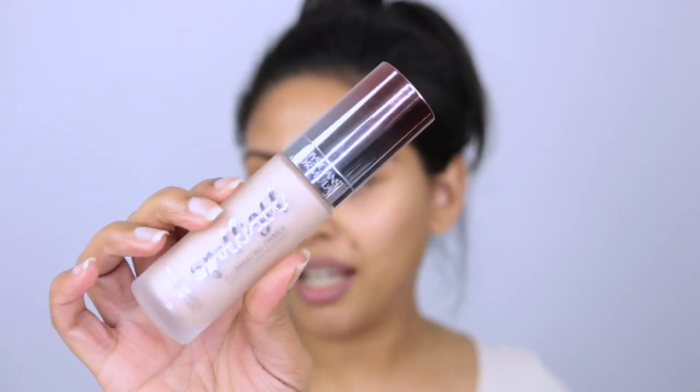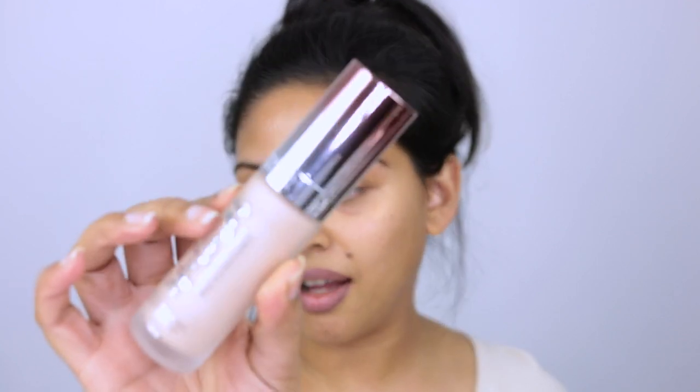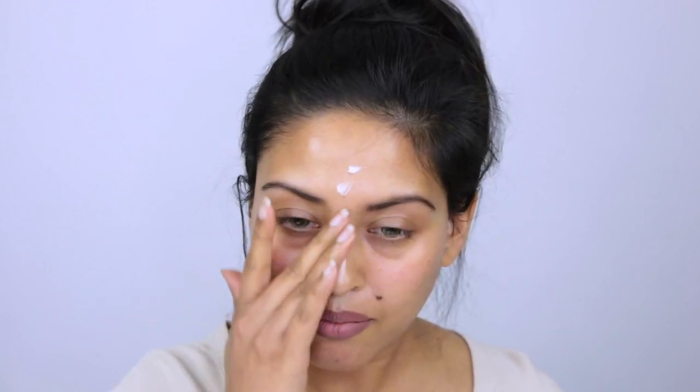Next I'm going in with something I picked up at the drugstore — I was really surprised they even had something like this. It's called the Physicians Formula Spotlight Illuminating Primer Base. This is almost like a filter and is very close to the Becca Backlight Filter. I'm going to be applying this all over my skin and it's going to give our skin that prepped, glowy, dewy base. As you can see, this has given me a really nice illumination.